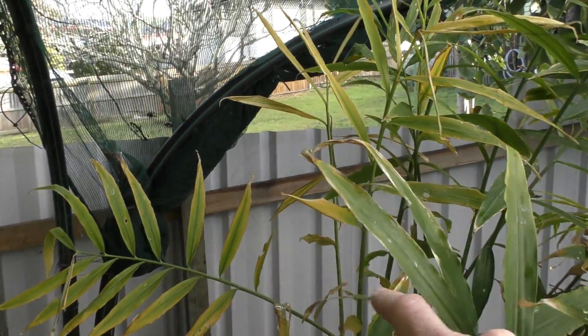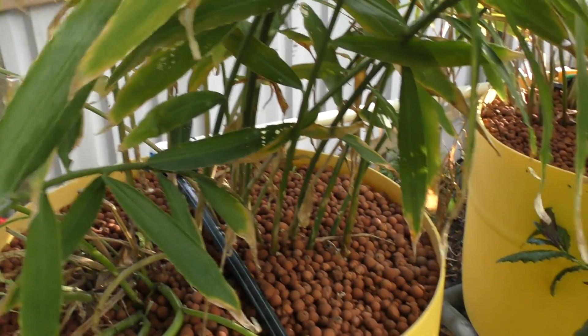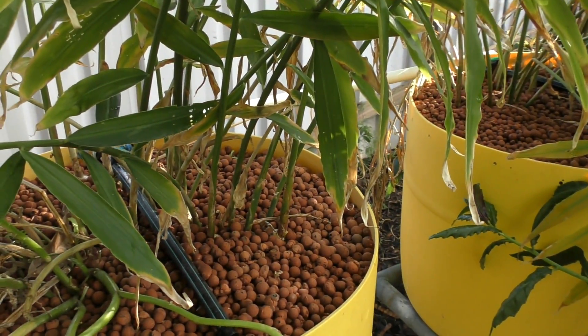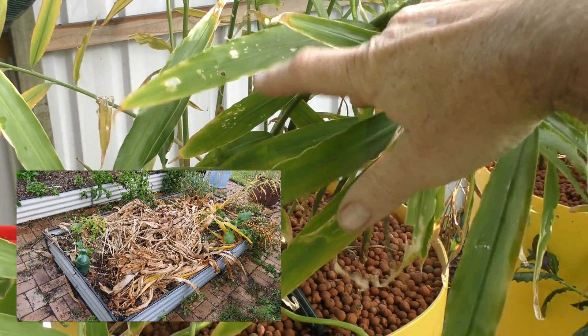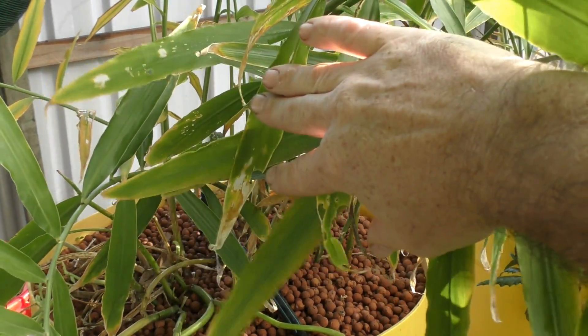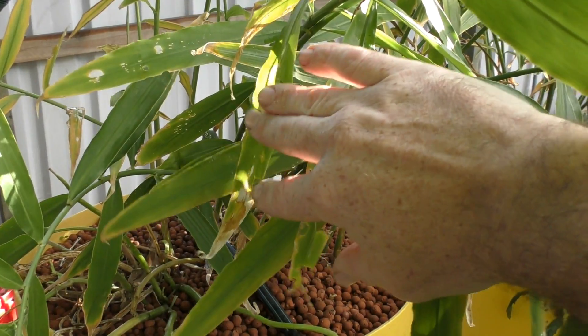The ginger has started to die off a bit — it's starting to yellow but it's not completely dead. I think I've got a week or two before I need to get in there, but I could probably harvest it now without it hurting. I'm expecting a decent amount from these two barrels. There's also a stand in another bed that I really should have harvested today, but we had a couple of rain showers, so that lot will be next.